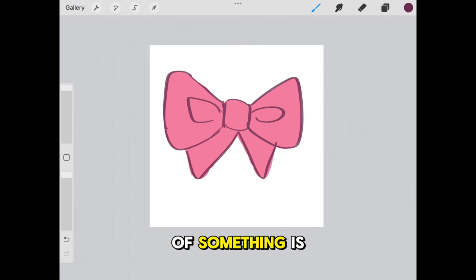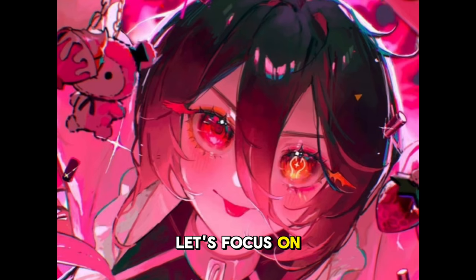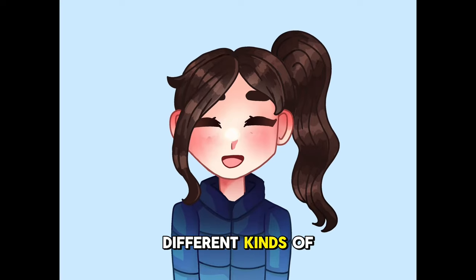For example, if the base color of something is pink, you can make the shading color purple or something. Now let's focus on the finishing touches and effects that Shu and Art adds. There are many different kinds of effects the artist uses, and not all of them are used every time, but let's go over a few of them anyway.